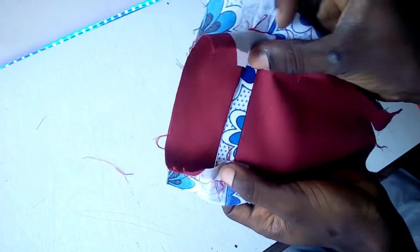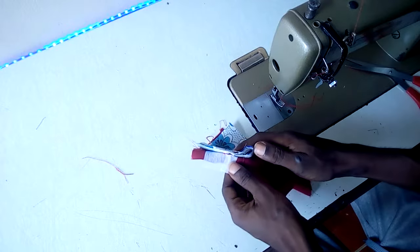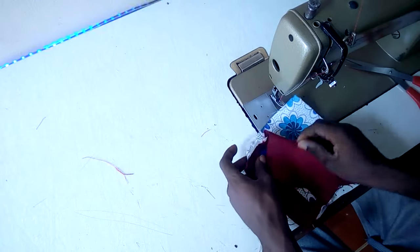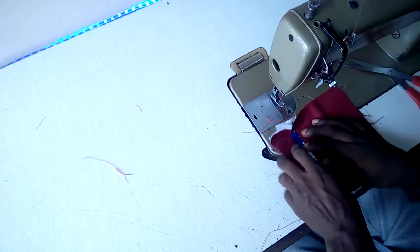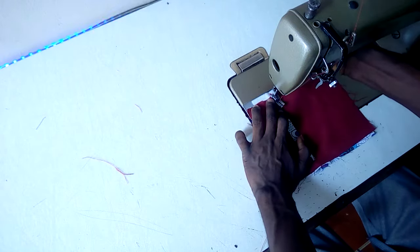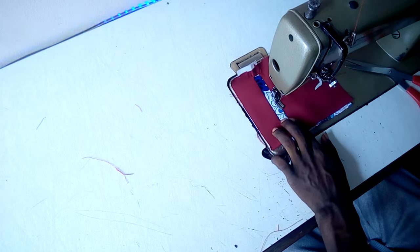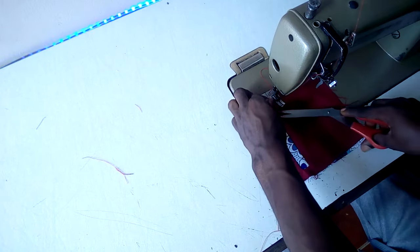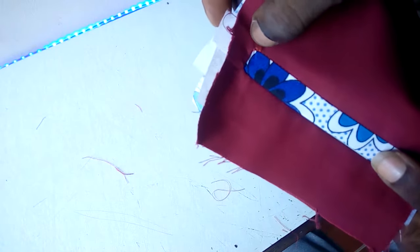Stitch this part to the pocket, and also this part. To do the finishing, it's quite simple — just place this up like this. In order to avoid this flap coming up, all you have to do is just stitch this piece. Stitch this part inside — make sure it goes inside very well.